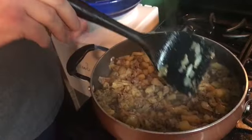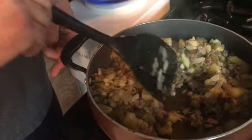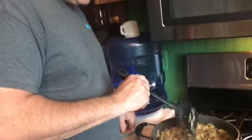If you wanted to, you could add a couple eggs — just crack them open, stir them up in a bowl, and dump them in. Maybe move a little hole right here and dump them in, cook them up real good, and then stir them in. But I'm not going to add egg to this one this morning.